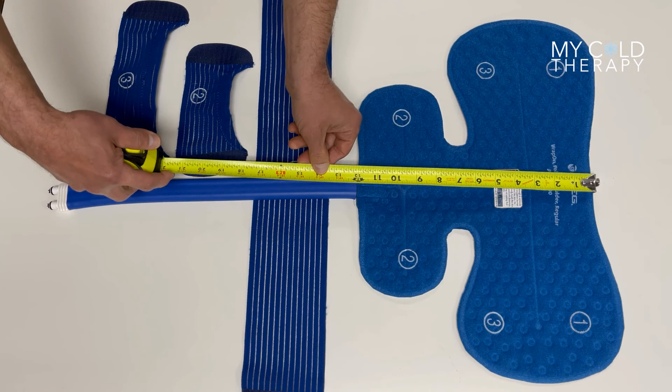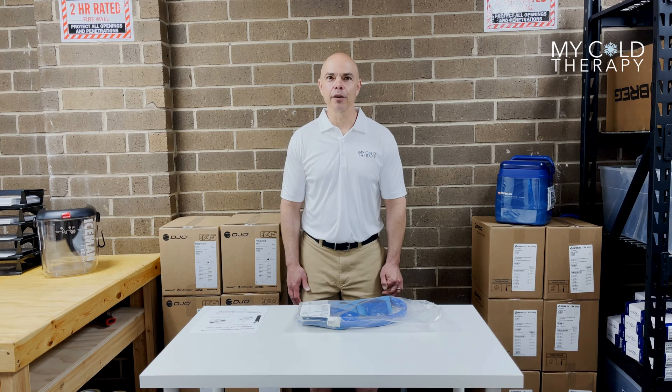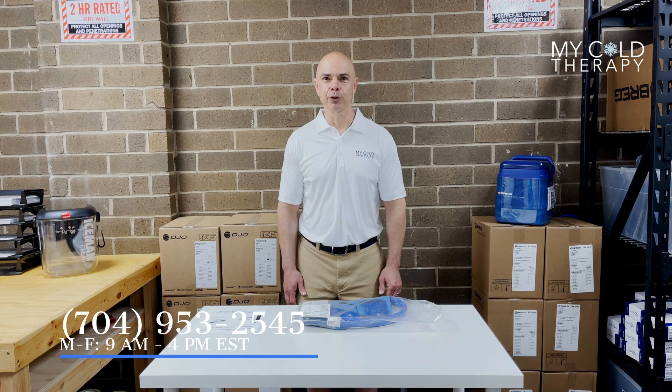Thank you for following along today with our video. For further information, go to mycoldtherapy.com or give us a call at 704-953-2545 between the hours of 9 a.m. and 4 p.m. Eastern Time. Thank you.